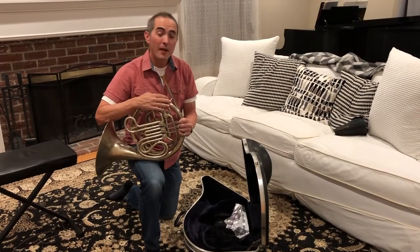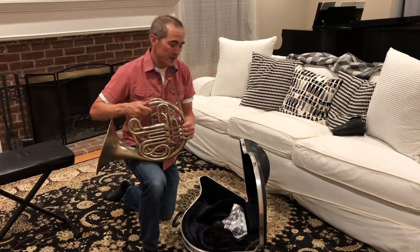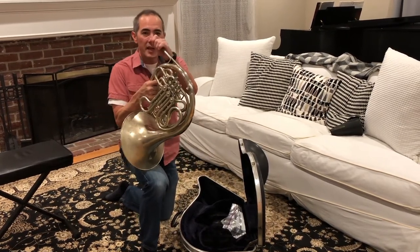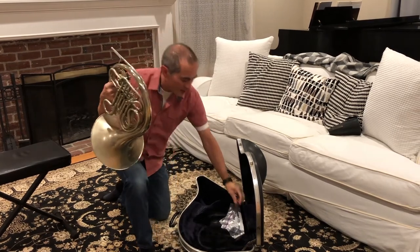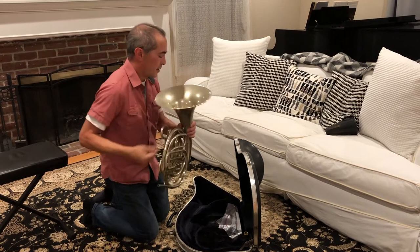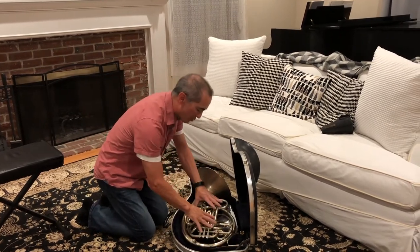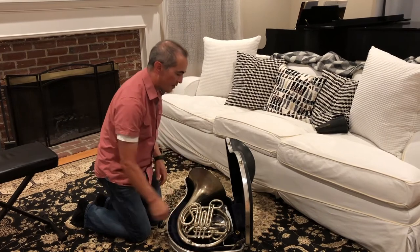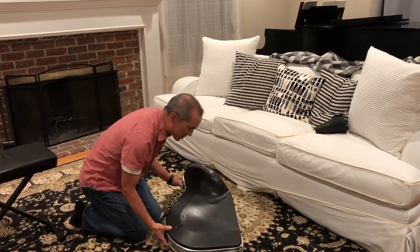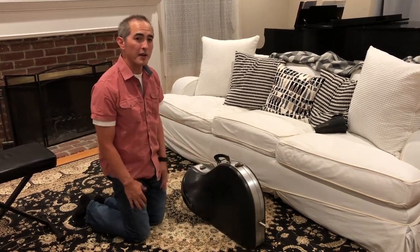Now that we've practiced and made beautiful music, we're going to put our horn away. This is just the reverse of what we did to take the horn out. We're going to take the mouthpiece out and put it where it belongs in the case. Then we're going to gently put the horn in the case — we're not going to press on it, just set it down. Close the lid, buckle it up, and you're off. And there is the French horn.